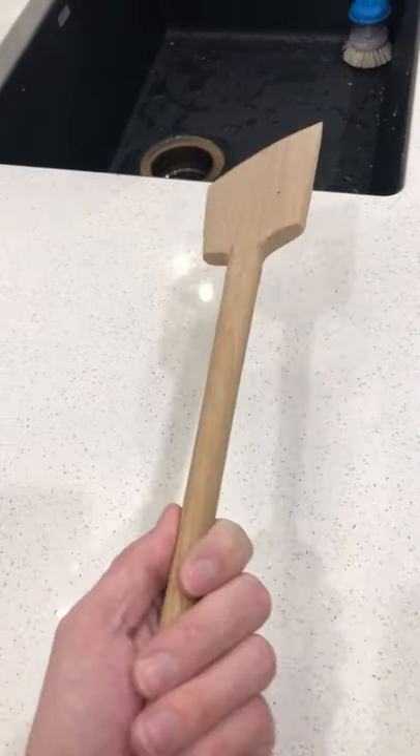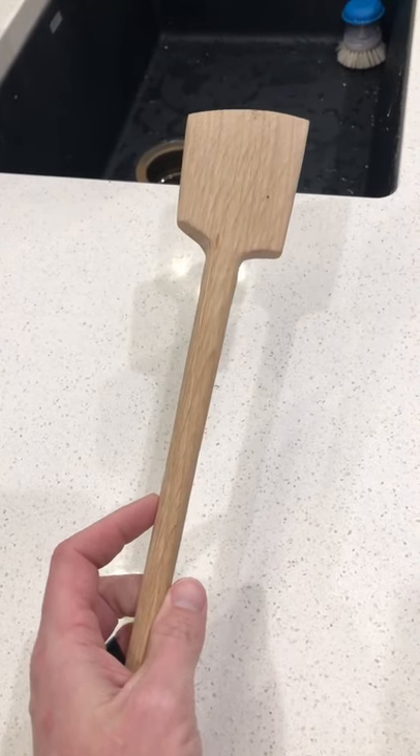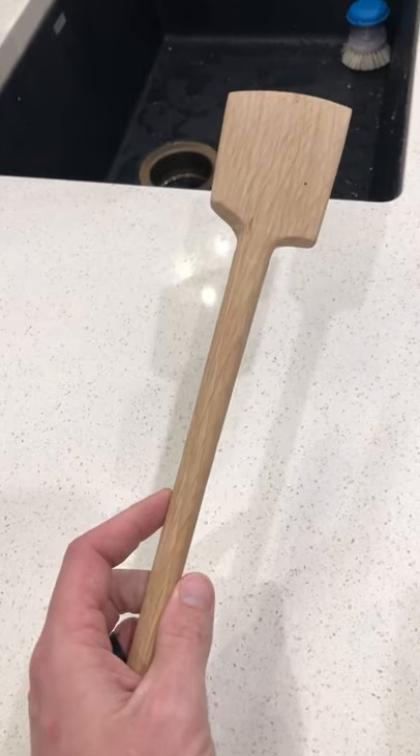All you need to do to prevent that is get the wood wet before you put a finish on it, and then sand all that fuzziness off — and then you won't get that fuzzy feel.